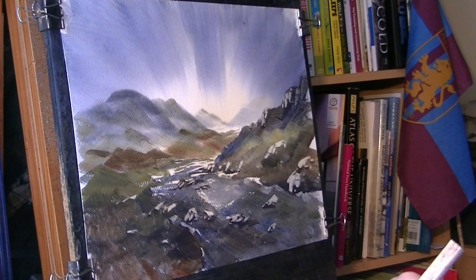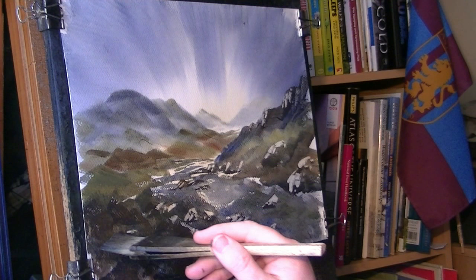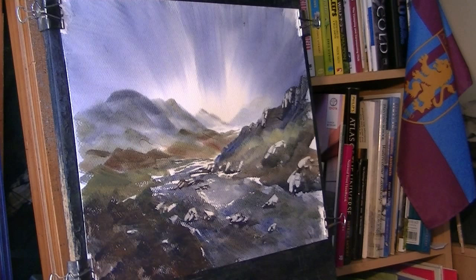Just strengthen this edge a bit more, a bit dark, because all this is in shadow you see, so I want it nice and dark. Also a bit more shadow on this side.